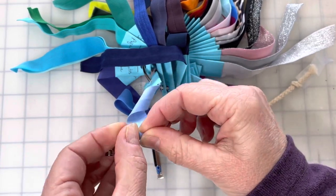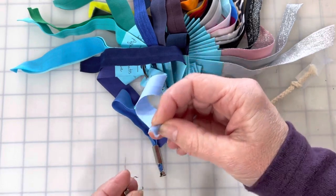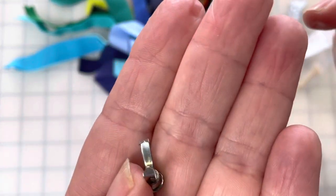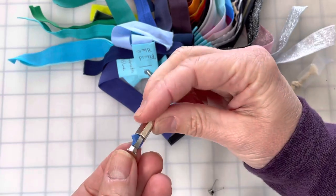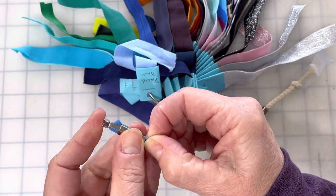Fold or bend it in half until it's about the thickness of the interior of the tube. Then you're going to clamp it with the end piece — these little teeth are going to clamp onto your cord. Then insert it back into the tube.